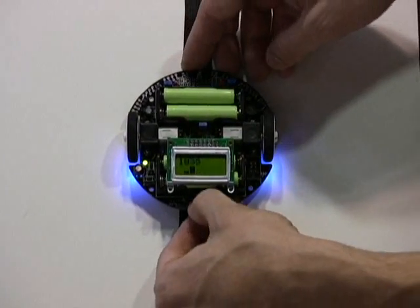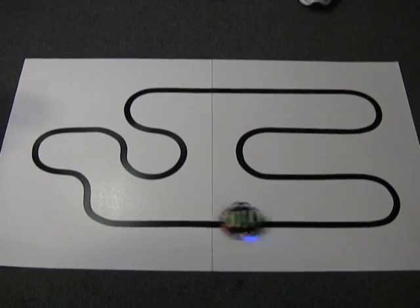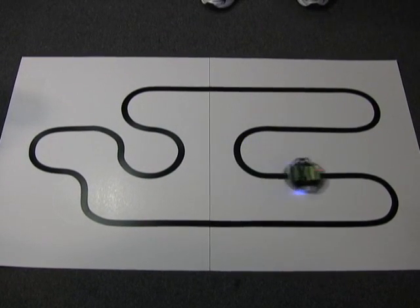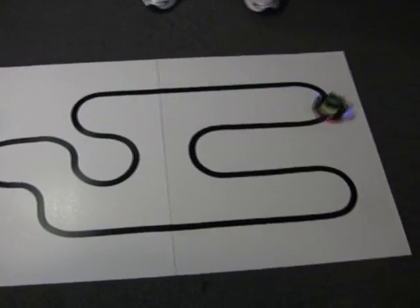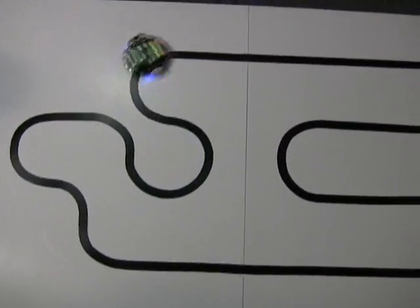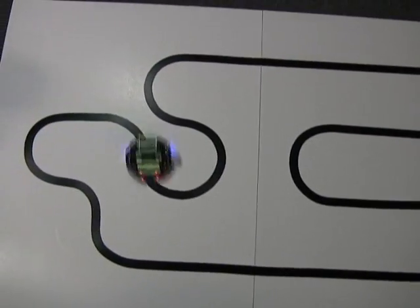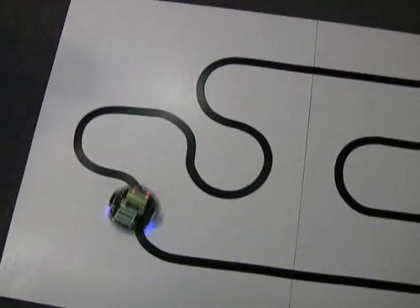So let's run the program. The 3Pi is powered by four AAA cells, but it's got a very unique power system that provides a constant 9.25 volts to the motors. So even if the battery is run down, the performance will be unaffected and relatively constant. And its top speed is about a meter per second.